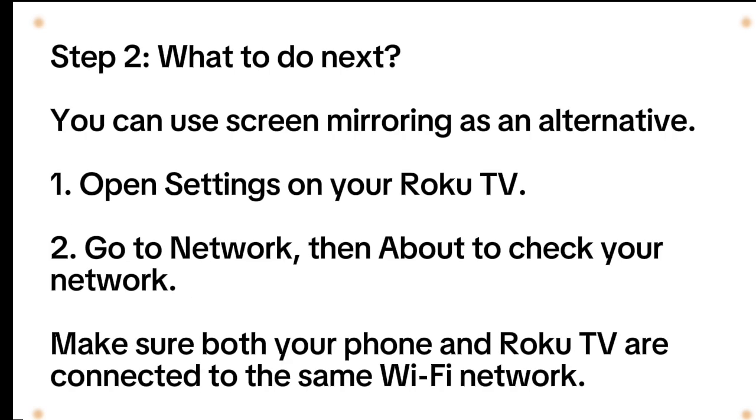Step 2: What to do next? You can use screen mirroring as an alternative. Open settings on your Roku TV, go to Network, then About to check your network. Make sure both your phone and Roku TV are connected to the same Wi-Fi network.